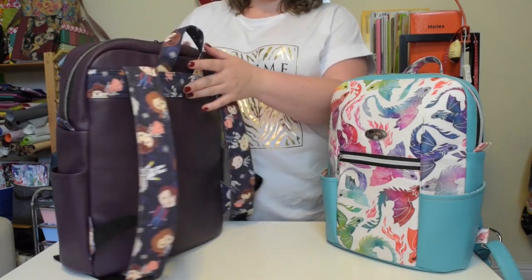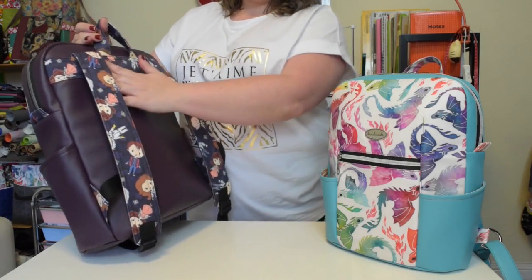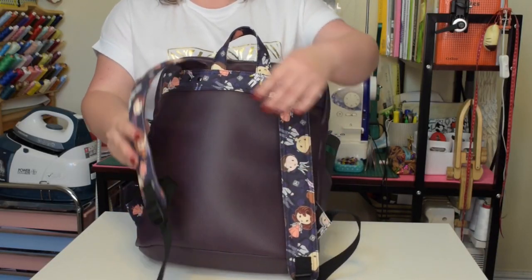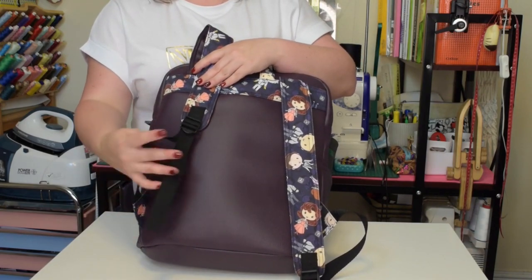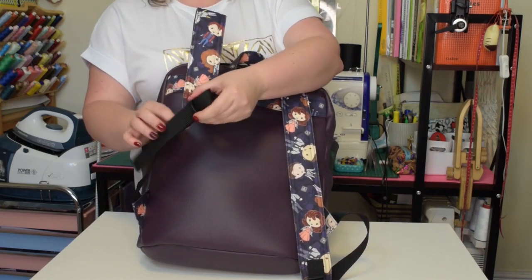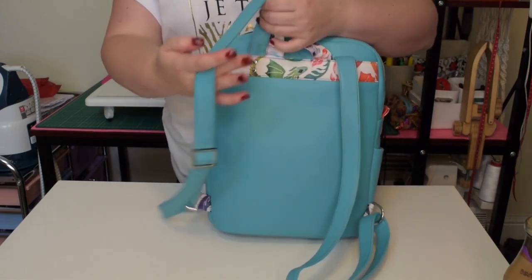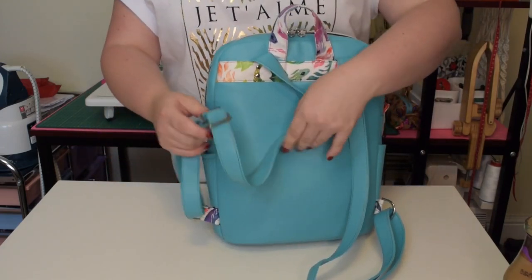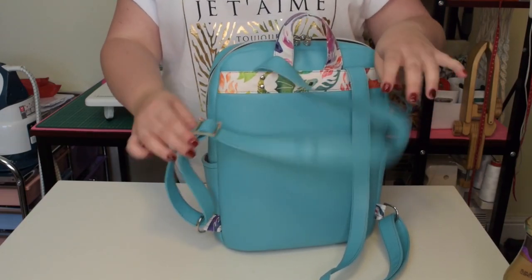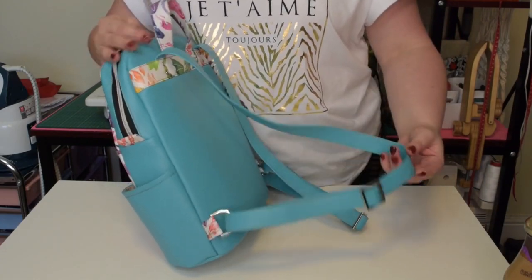On the back you will find a handle so you can hold the backpack with ease and also a contrasting trim. The regular McFly backpack has wide padded shoulder straps to ensure it is comfortable to wear, especially when fully loaded, and uses ladder lock sliders and webbing to make them adjustable. The mini McFly backpack has basic one-piece adjustable straps that use sliders and rings to adjust the length. So depending on the size of your backpack you will need a different type of hardware.